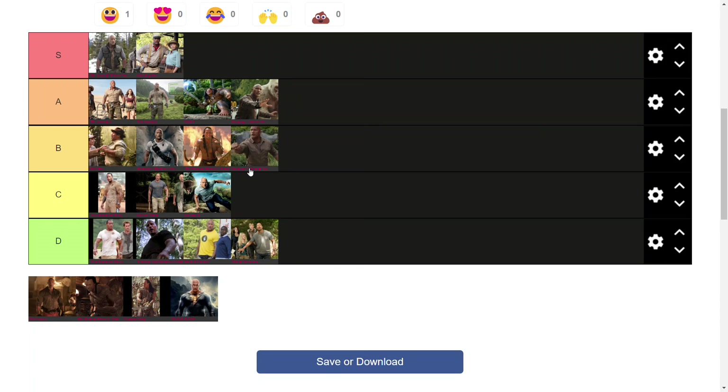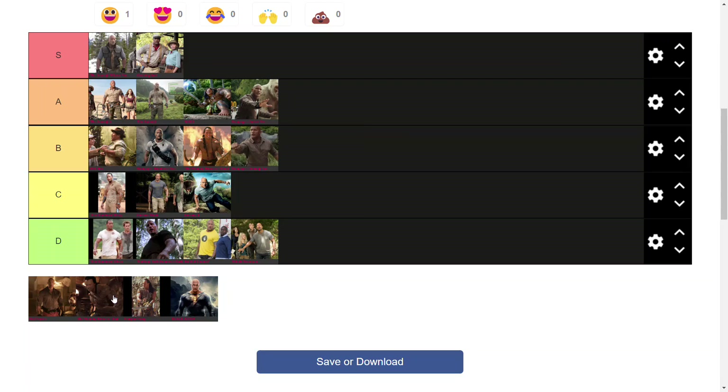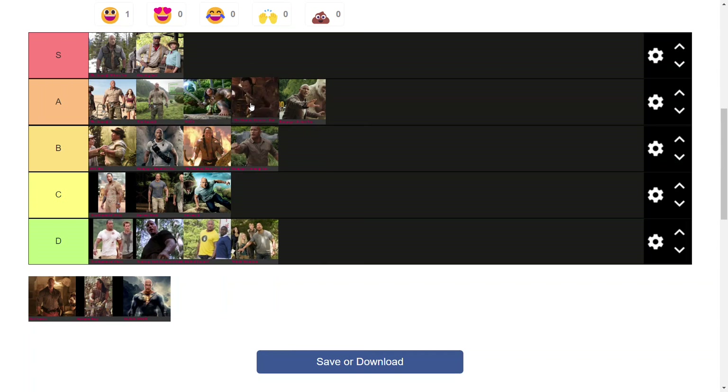Next we have the terrible, horrible CGI variant of the Scorpion King in The Mummy Returns. I'm very conflicted with this one because the design itself and the scaling pattern in the skin I'm a huge fan of, but the CGI could have been implemented so much better and it kind of ruins it for me. That said, I'm still tempted to rank it quite high because of the suit — or skin, rather, since it's the only one here with a full scorpion creature body. It's super unique. I think I'll put him probably over Maui.